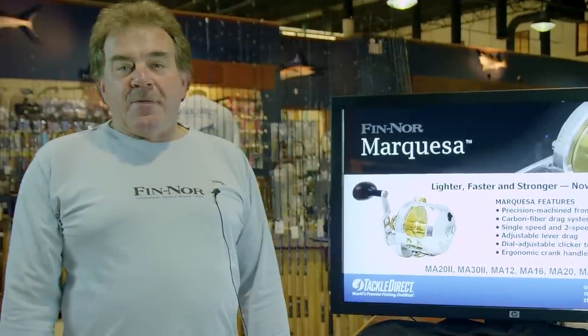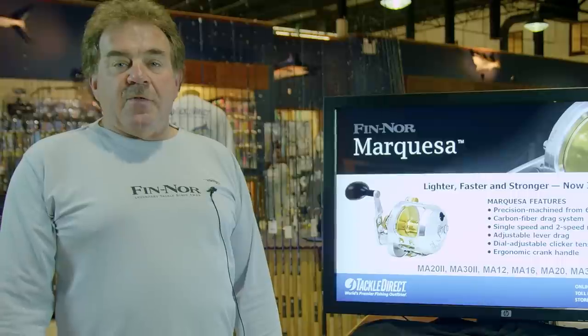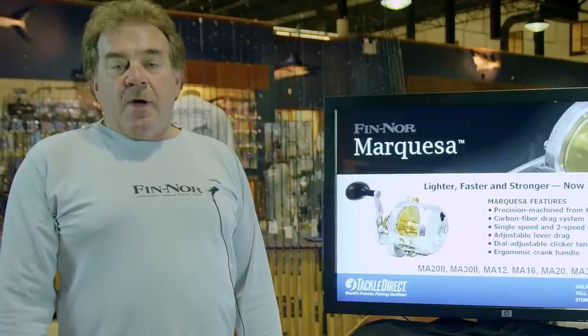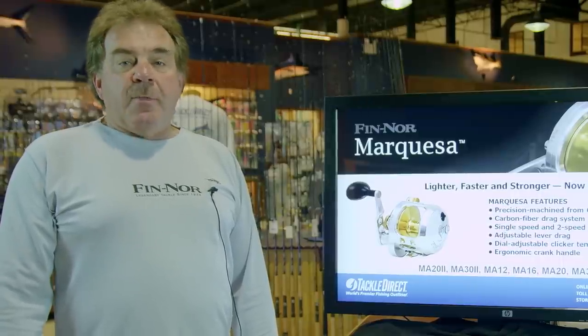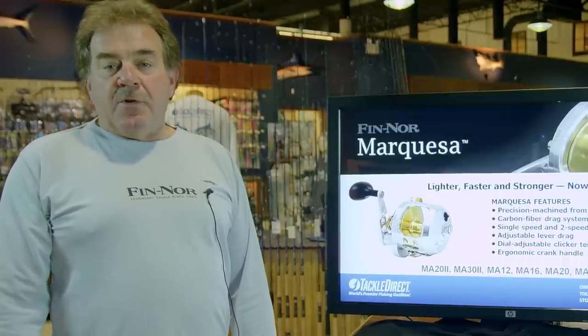The perfect type of rod for these reels is — Finner makes a jigging rod in the 6-foot-6 and 7-foot, 325-gram range, which will enable you to fish with an 8 to 10-ounce jig and will handle any bluefin or yellowfin you're going to catch.